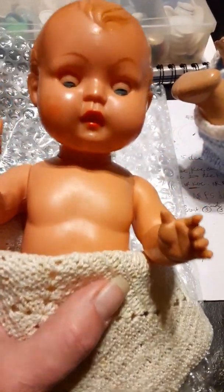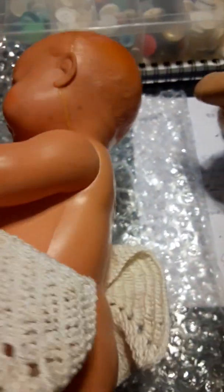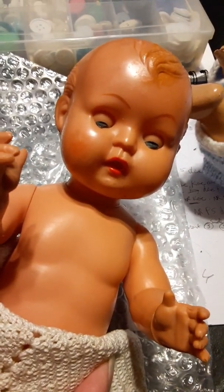Hello, everyone. I'm sitting here with a doll from the OK Toy Company. She is marked in the back. And what I wanted to tell everybody was, her head is made of celluloid.